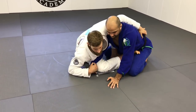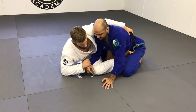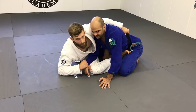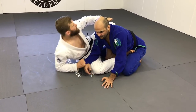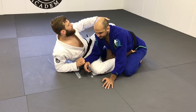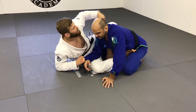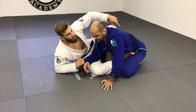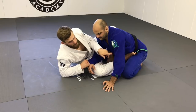As he's posturing up, I'm going to switch the grip to get the belt. So now I've got the grip on his sleeve and one grip on the belt. He's posturing up, which means he's closing the space here. It would be extremely hard to get to his back because the weight is really long. But as he's closing the space here, he's opening the space on the other side.